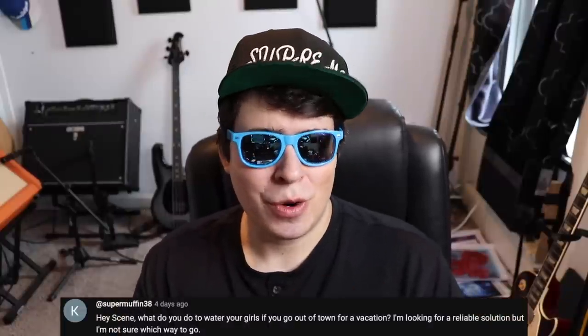Question number eight — Tom Derfleur asked: 'When will you be getting new shades?' Never in your life. Question number nine — Supermuffin30 asked: 'What do you do to water your girls when you go out of town for vacation?' When I'm in the middle of a run, I don't really go on vacation. It's hard to trust anyone to keep an eye on your plants — most people you know will probably know less about growing than you. My suggestion is to either run some kind of irrigation system, or plan your vacations ahead of time around your grow schedule.